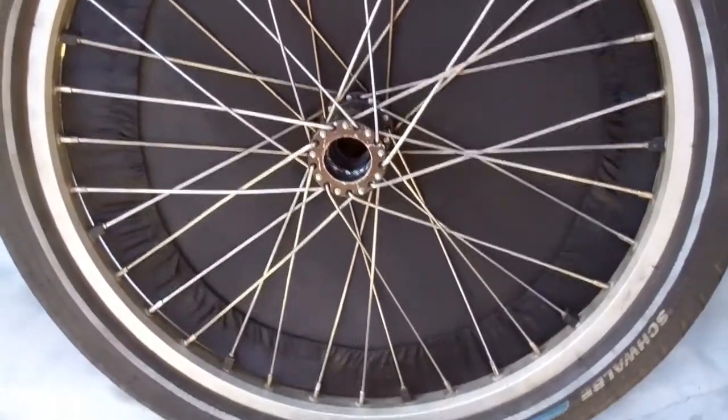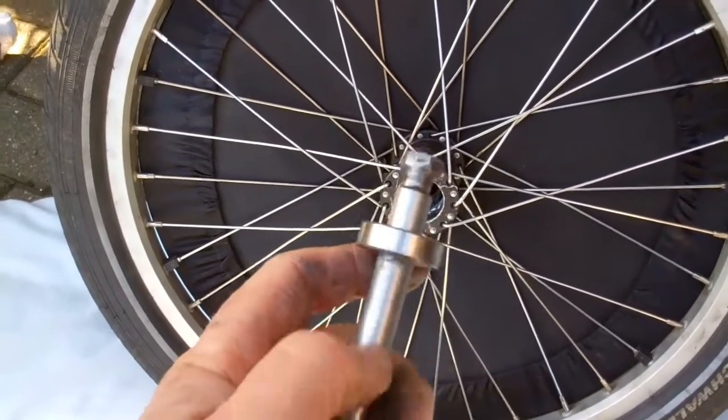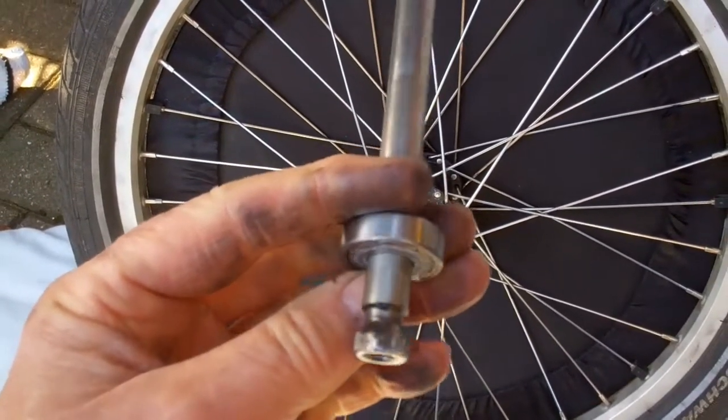Got it out at last. You wouldn't believe it, but the bearing came out still attached to the axle — it's absolutely wedged into the bearing. Absolutely amazing. I've never seen that before.